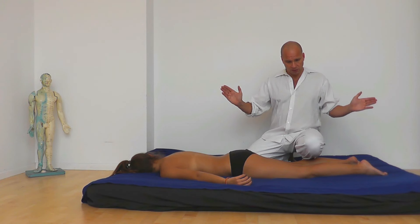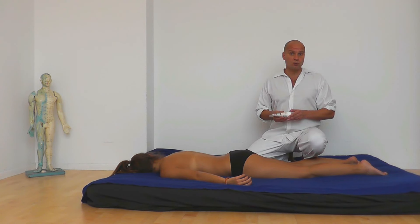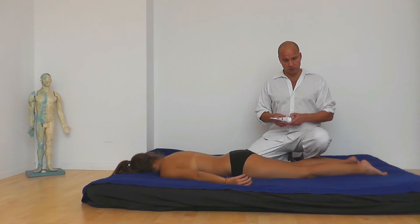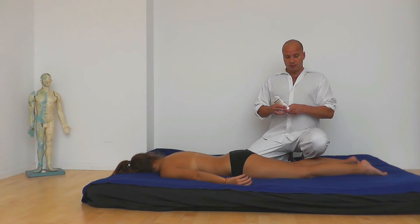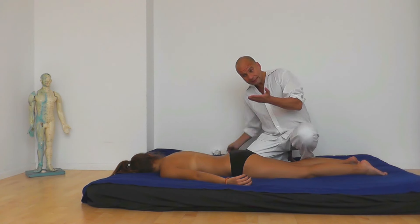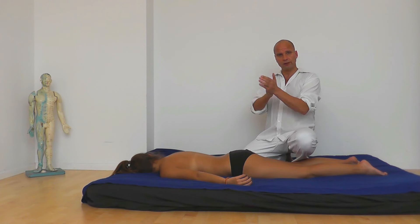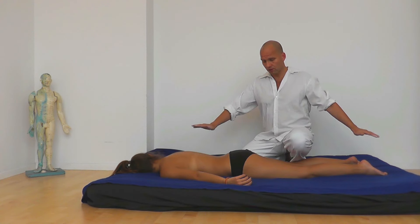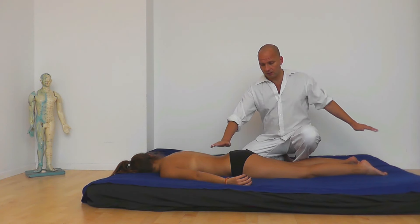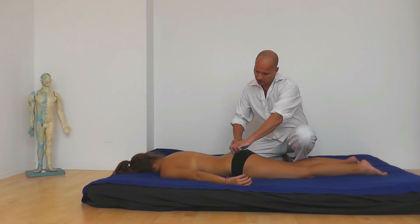Let us begin with the first massage techniques. It is very important not to start immediately with massaging — it is important to celebrate the first touch. Calmly distribute the oil in your hands. The first touch should be a very slow movement. You start by gently putting your hand above the tailbone as shown.